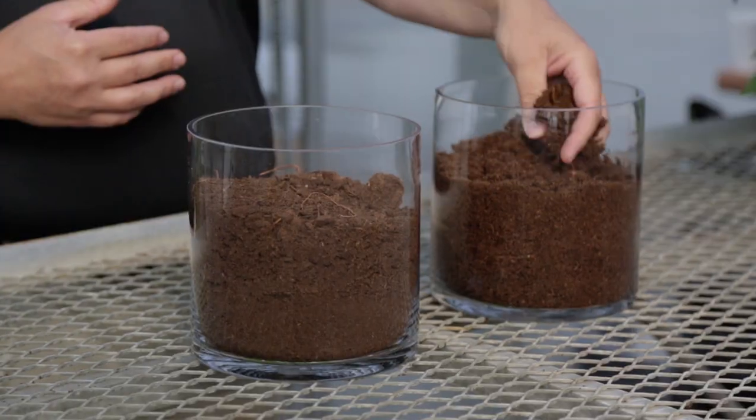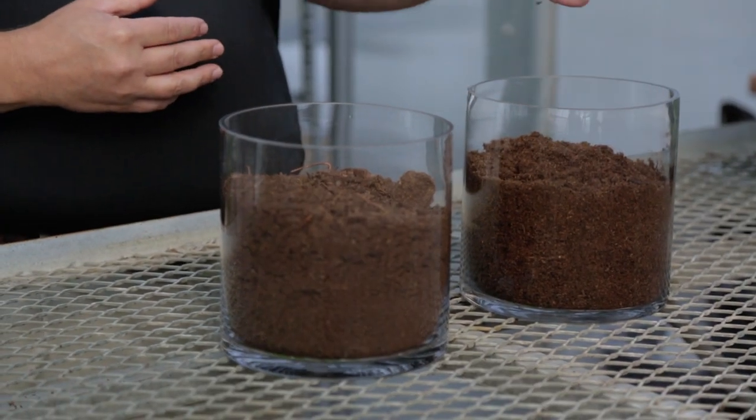There are essentially two types of coarse or professional peat, based on the screening process. The coarse peat would be used in mixes for larger containers and cell packs, and then we screen it even finer so it's used for plug and germination purposes.